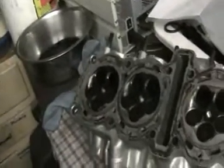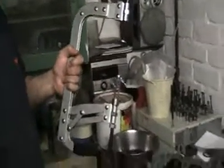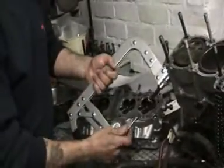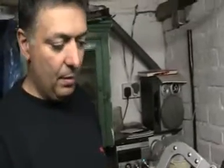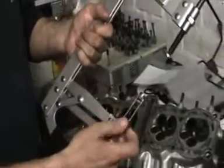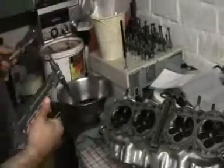So to take a valve out you need one of these — this is a spring compressor. Now this little attachment here, I had that made by an engineering shop because the one that came with it was far too big, and because these are only little valves.